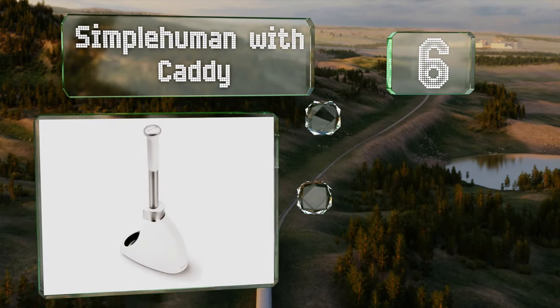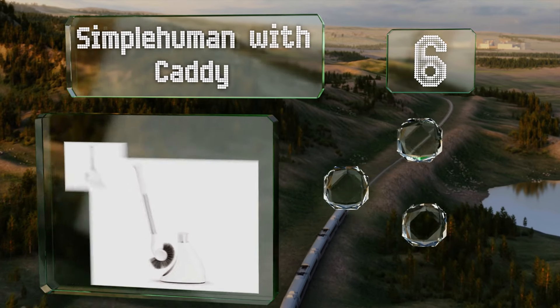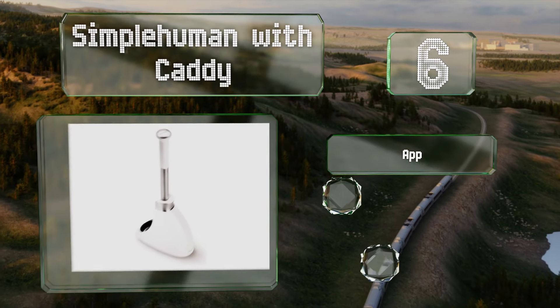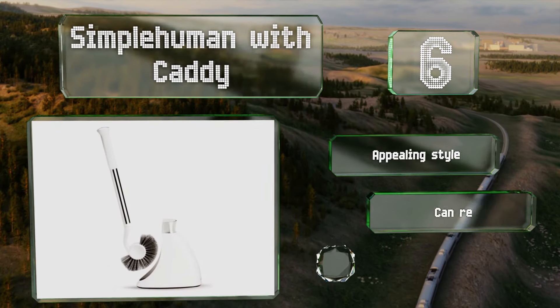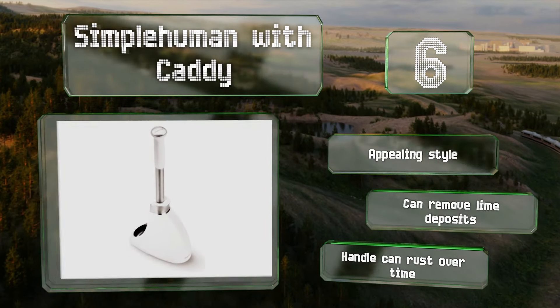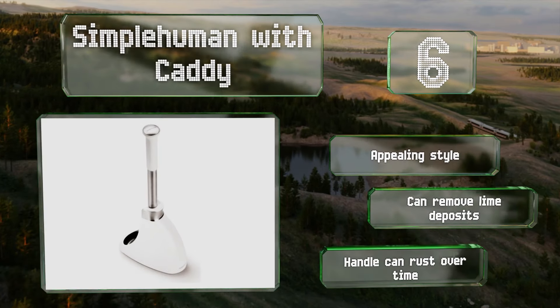Moving up our list to number six, you can count on the Simplehuman with Caddy to tackle tricky spots thanks to its conveniently fanned-out bristles. The base is magnetized so the handle stays securely in place when you move it around, preventing any drips. It sports an appealing style and can remove lime deposits, however the handle can rust over time.